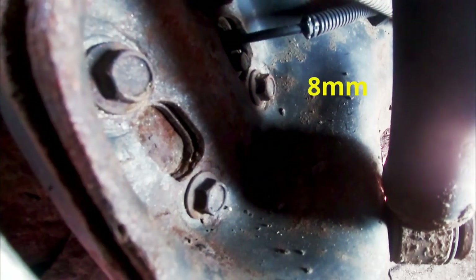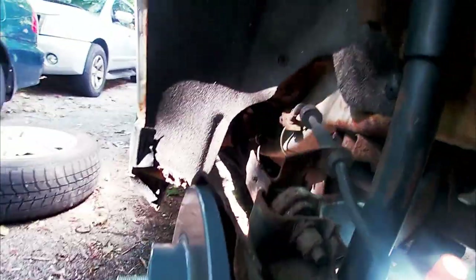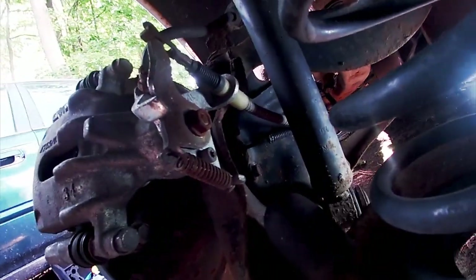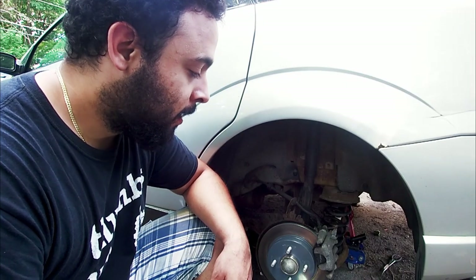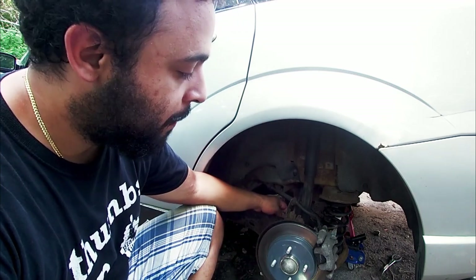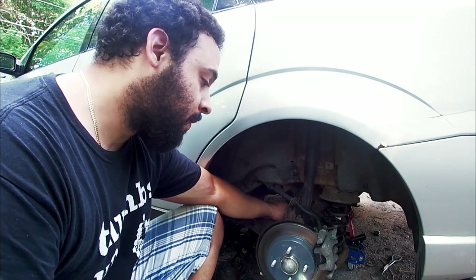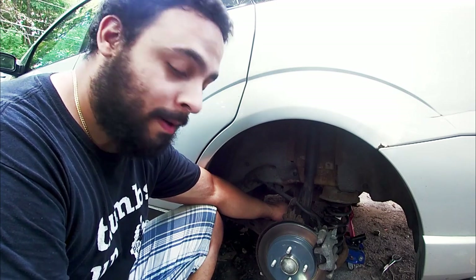We'll need - I'm pretty sure it's an eight millimeter socket - take that thing out, put the new one in, and plug it in right over there. That's it, just really awkward to get in here. Well, sad reality is you're gonna have to take off the rotor, caliper, all of it off, because the ABS sensor back there is jammed. The only way I'm gonna be able to take that thing out is to push it out from the inside, so time to start ripping stuff out.